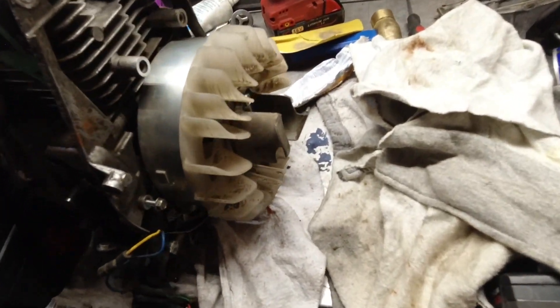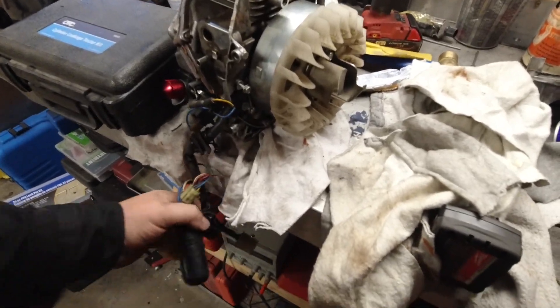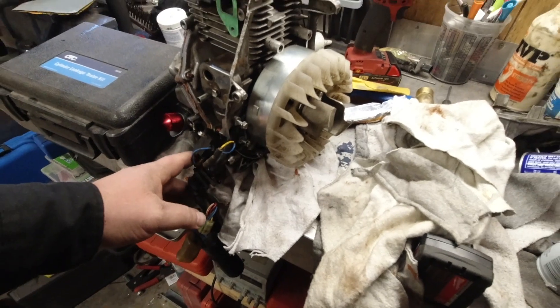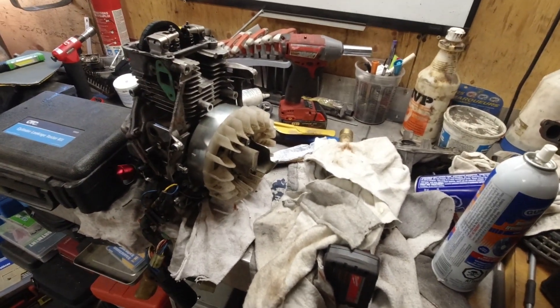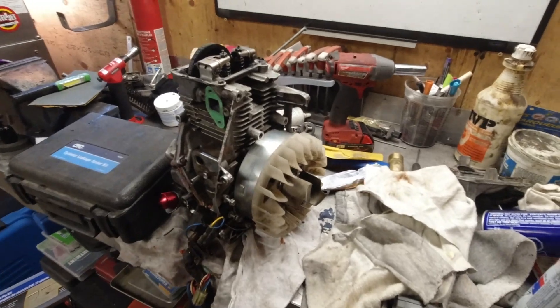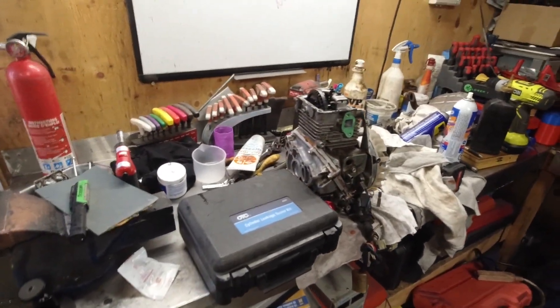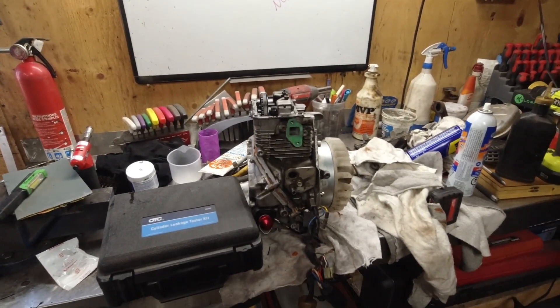If you just came to this video to see what's going on — I am going to test all the components before we put it back together. So if you're having trouble with your Honda, no power, not starting, whatever, I should have pretty much every video to troubleshoot every part on the Honda EU 2000i generator. Anyway, if you like this video, like and subscribe and I'll see you guys in the next one.